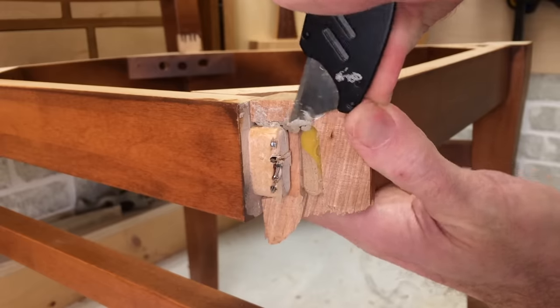Here's a good example of glue squeeze out. I know I've loaded up the joint — I've wiped this off once and it's still seeping a little bit, which is just telling me the joint is settling in and the clamps have the right pressure. The glue on this chair leg is now dry so I can take the clamps off.